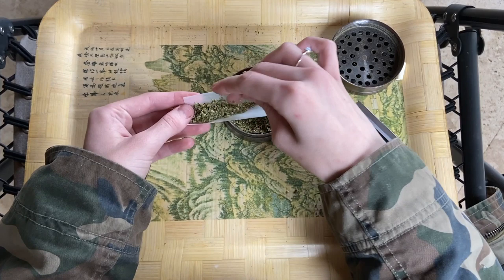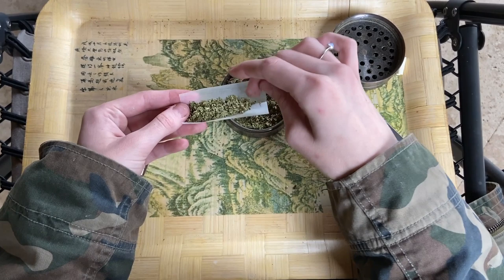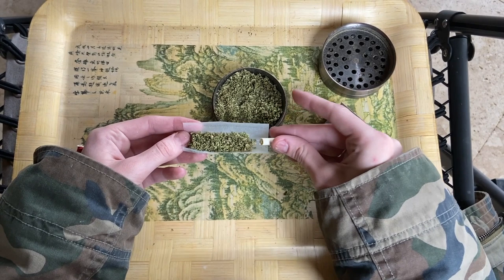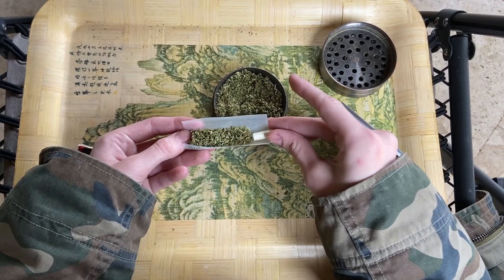You're gonna load in the weed just like you would pretty much with anything else, except if you're rolling a joint you don't want to fill one side up all the way with the weed. That's where your filter is gonna go. Kind of push it in there — I try not to get any weed under it, just for aesthetic purposes. It looks a lot better if you can roll it without any weed under that filter.